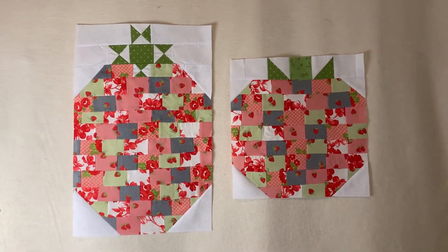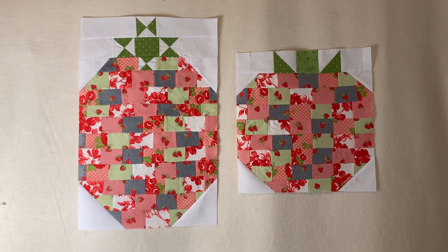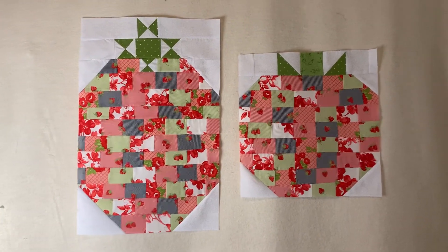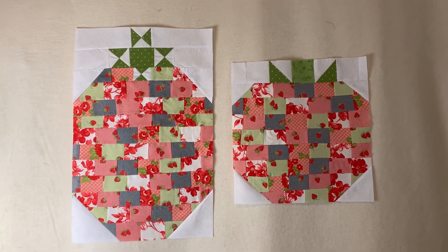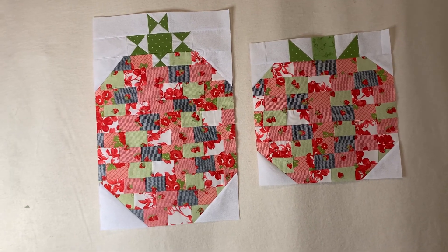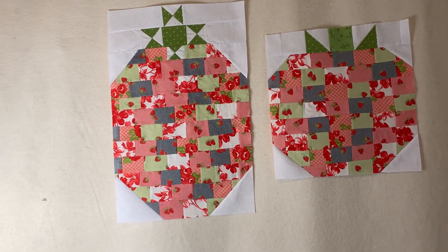Hey you guys, welcome back to Crazy Quilted Crafts with Sek! I hope everyone is doing well. Sek has been blocking — I've been strawberry patching! Which one is your favorite? I am having a blast over here learning how to do strawberries.